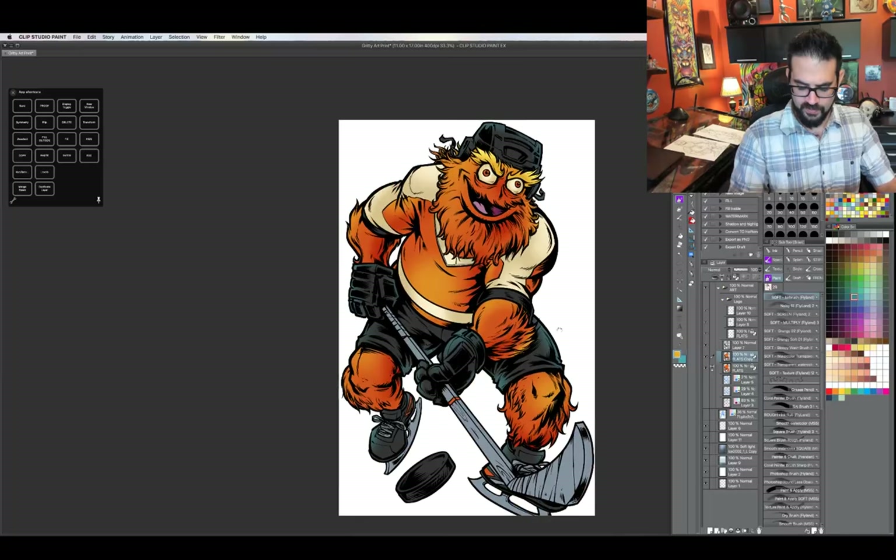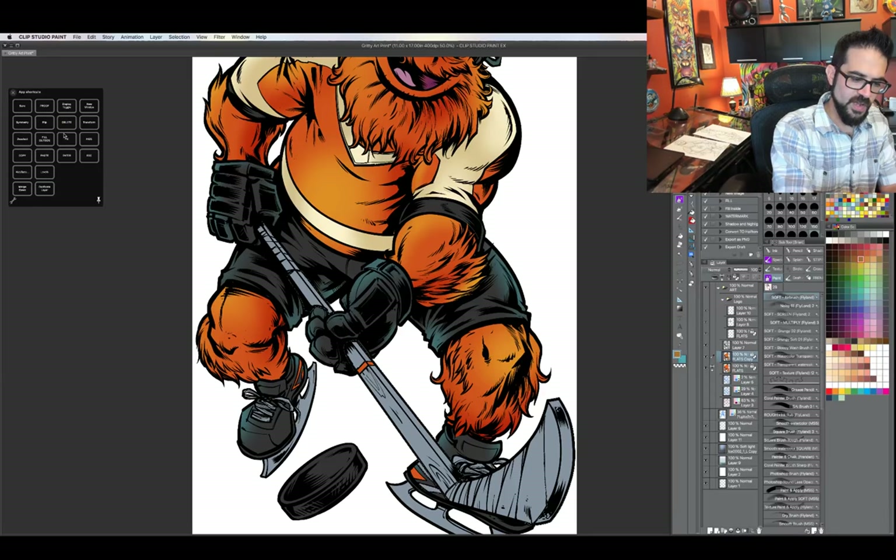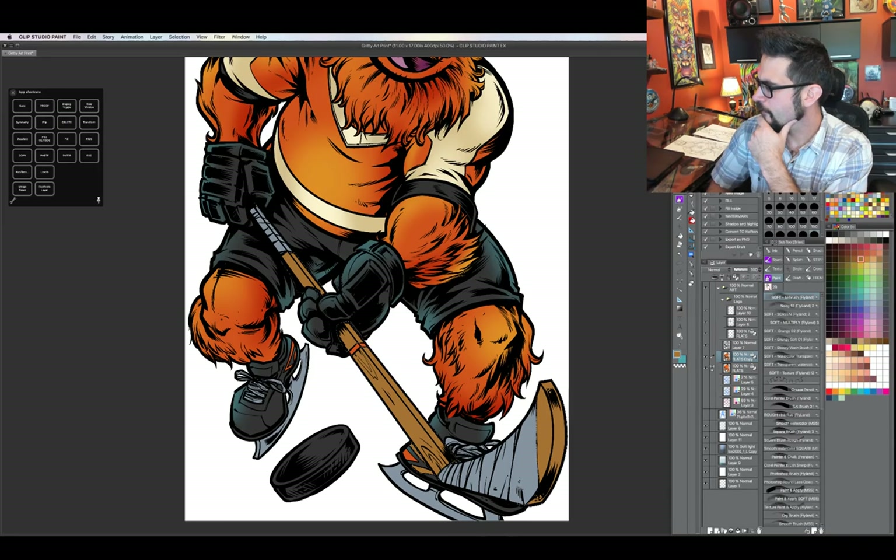I forgot to color the hockey stick. Once I get more of the colors down, I'm going to start putting in some hard outlines and edges. But let me get to another question.